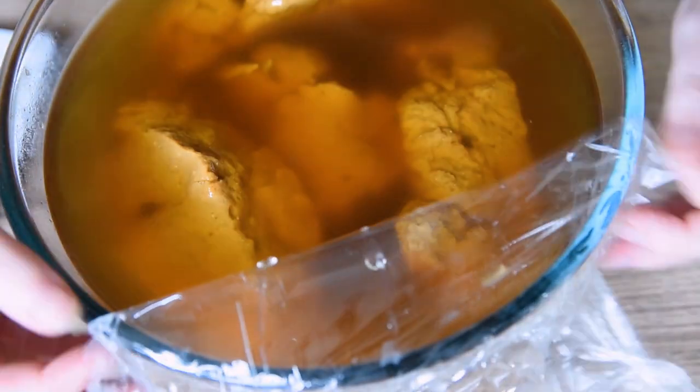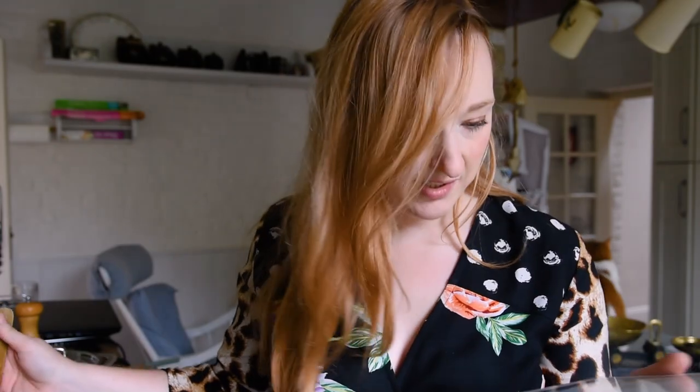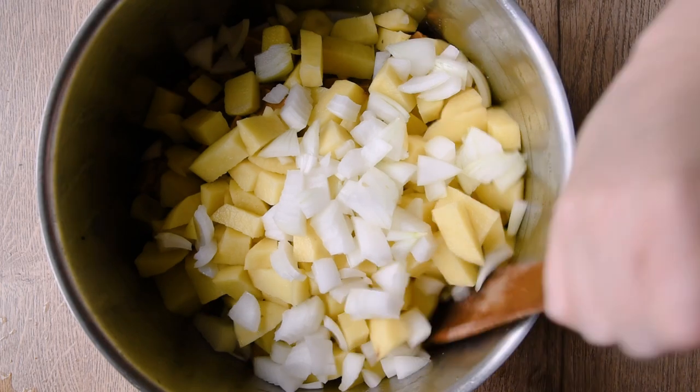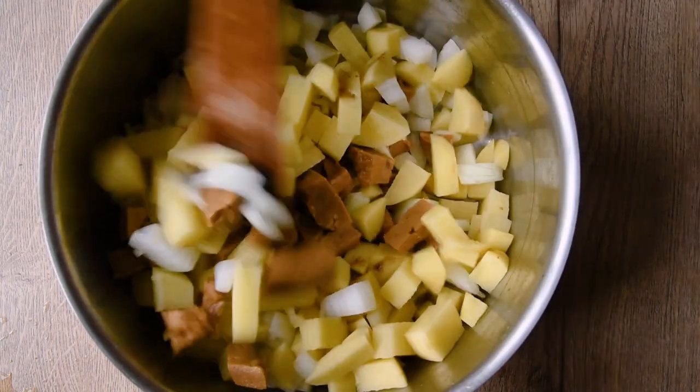Cut the beef into cubes, stew until nearly done. Potatoes and onions, when nearly done. No timings, just whenever I fucking feel like it. And then bake it until done. It's really giving me strong guidance. This is actually the recipe that most makes sense to me — it hasn't asked me to put in any ingredients that don't exist yet, or told me to have ingredients and then not told me to add them.